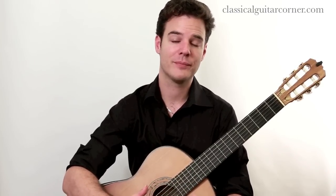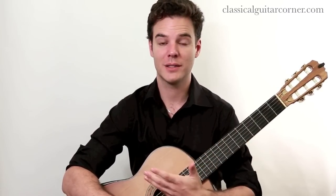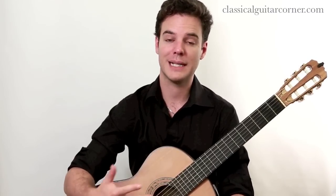The piece is called Lágrima — take note that there's a little accent over the A, so you say Lágrima rather than "Lagrima" as a lot of people say in English. The same with the composer's name, Tárrega, which has an accent over it as well. The word means tear or teardrop in Spanish, so that should inform just a little bit how you play this piece.